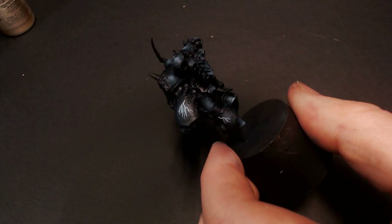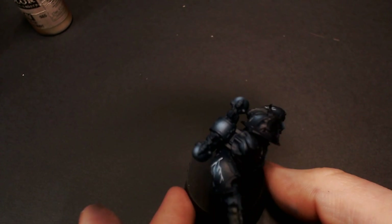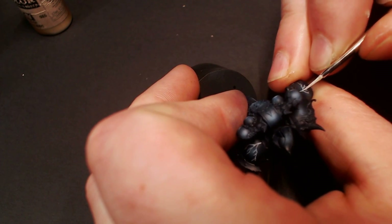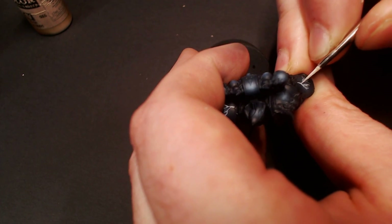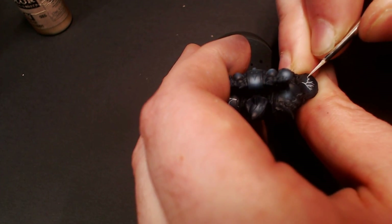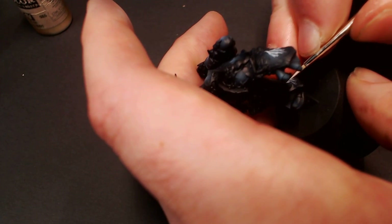Now that we have our lightning kind of scribed onto the model — like our little base coat — I'm taking some Ivory from Model Color and very carefully going over the top of that Ulthuan Gray. I don't want to completely cover the Ulthuan Gray; I just want to accent those little lines with the ivory to make them pop out a bit more, to get that white lightning 'hurt your eyes when you look at it' feel.